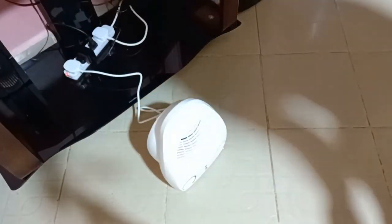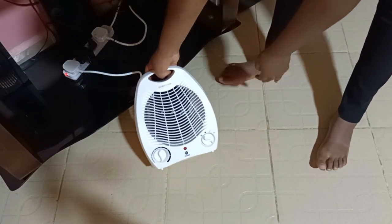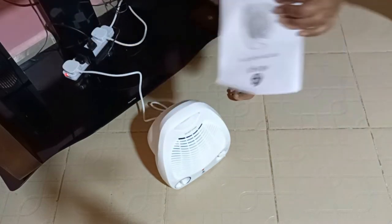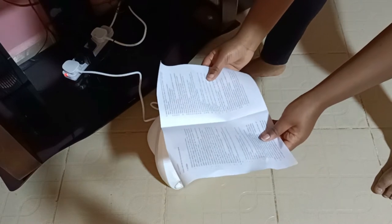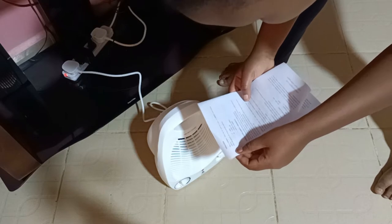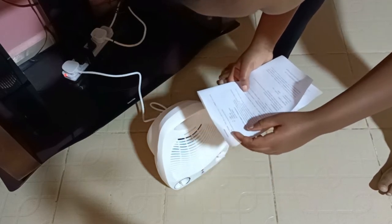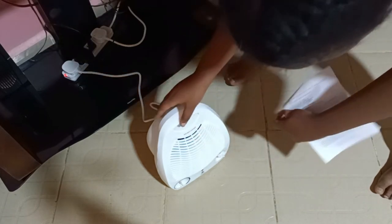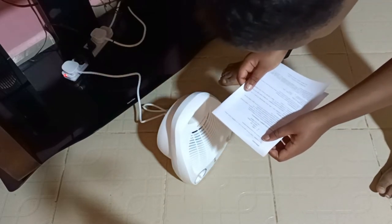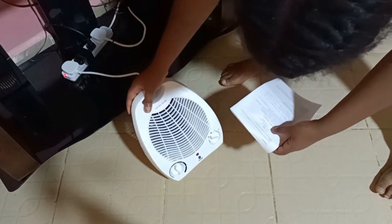So let me switch it on and see how it works. I'm not scared, I'm fine. I've plugged it in. Now, I don't know — let me read the manual first. So to switch it on: plug in the heater for at least... Select the knob.